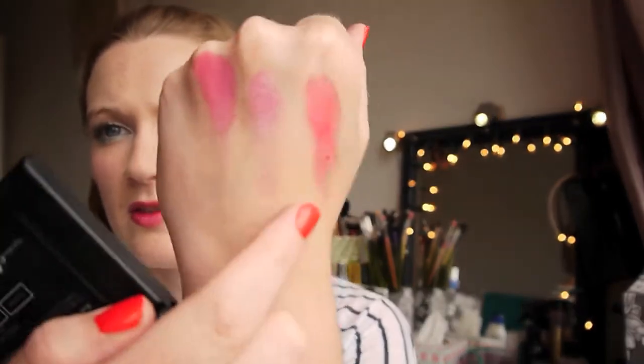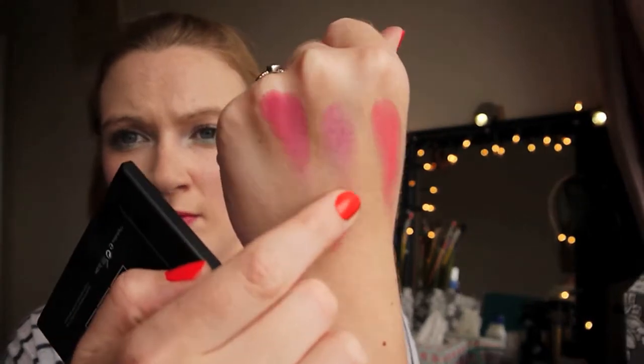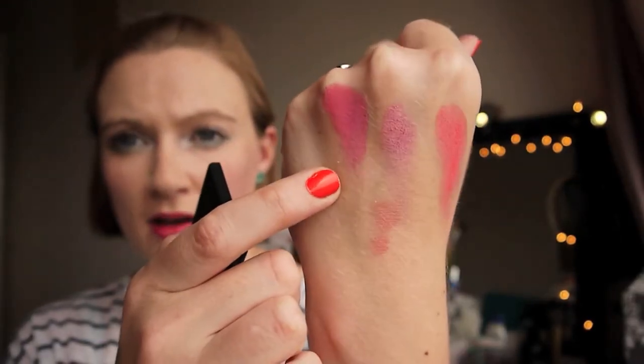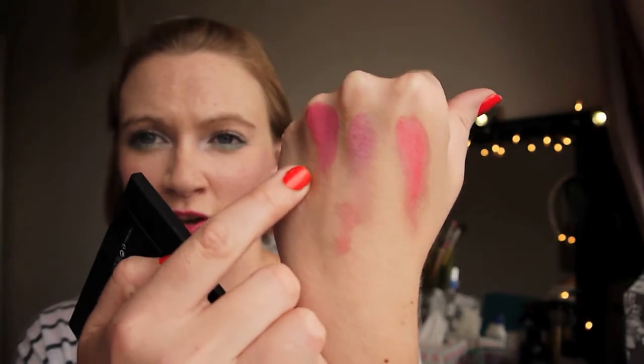The pigmentation is absolutely fabulous on these. That's Candy Floss — it's a nice corally kind of pink. That's Dolly Mix, which is the lilac colour. And then we have Cupcake, which is a cream. You can see there's great pigmentation in all of those.